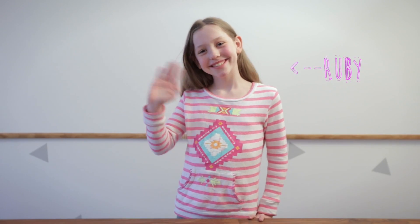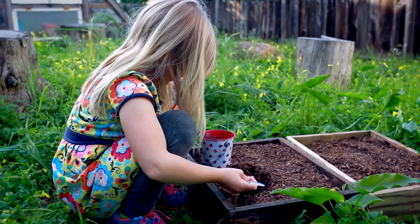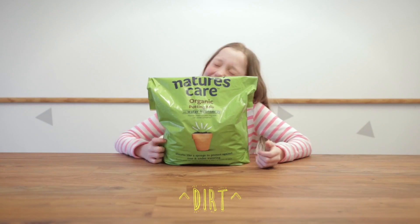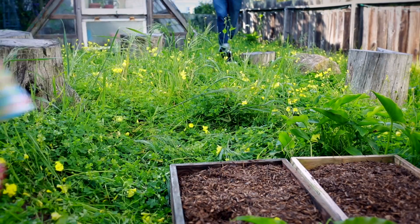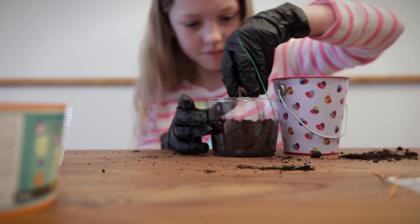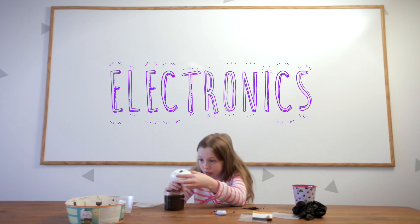We'll let Ruby show you how it's done. First, find some dirt to make your fuel. This is where you'll get creative. You can get dirt from the garden store, or your backyard, or someone else's backyard. Then, build your dirt battery component by component. This is where you'll get to learn about energy, electronics, and microbiology.